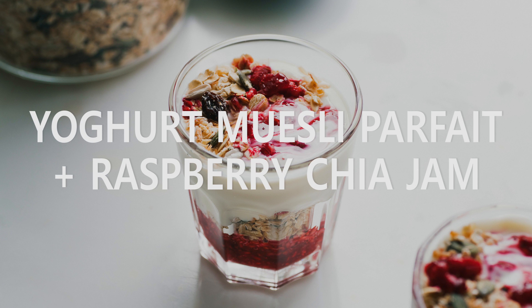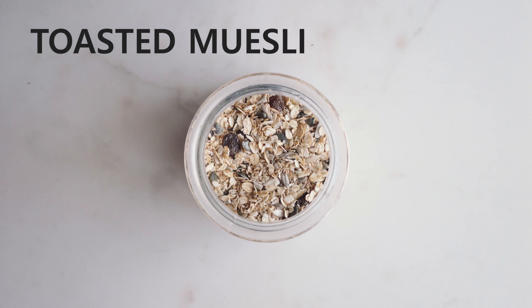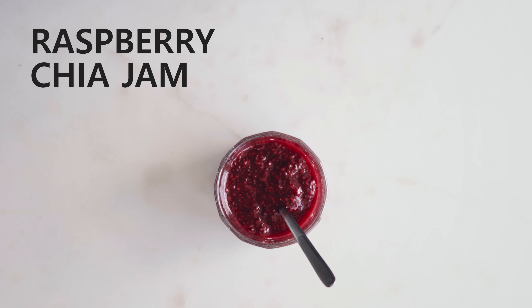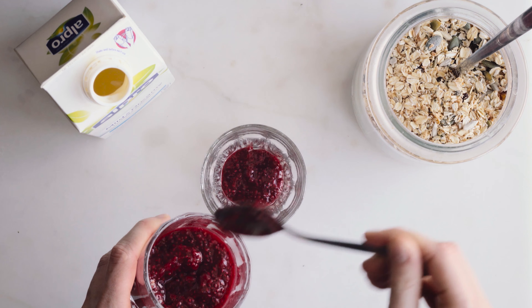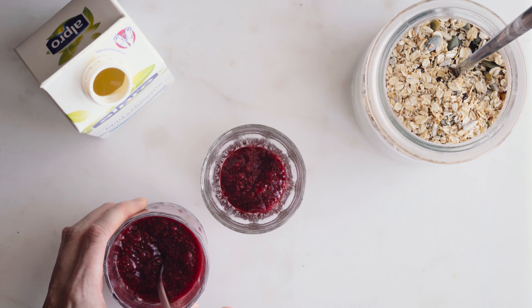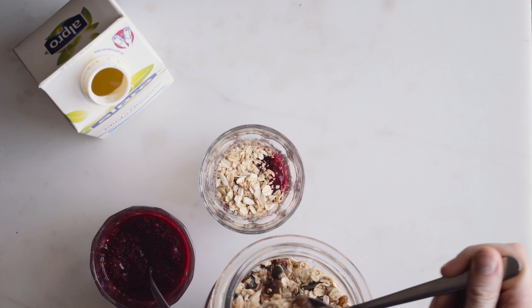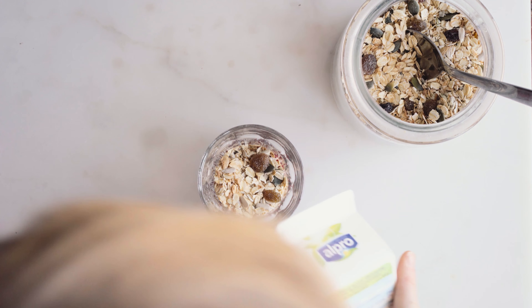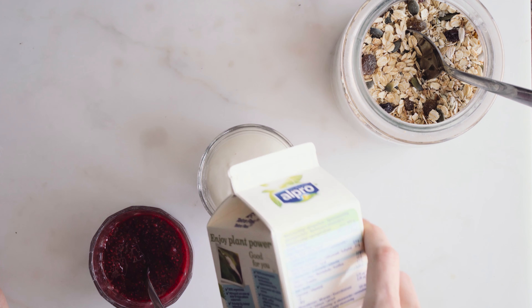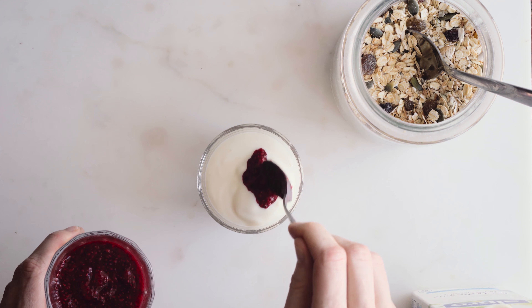Next up is this simple yogurt muesli parfait with raspberry chia jam. For it, you'll need some plant yogurt, some muesli — I'm using a homemade toasted muesli — and also some chia jam, or some store-bought jam or fresh fruit. I'll start off by adding the chia jam at the bottom of a little glass, then layer some of my toasted muesli on top. You'll find all the measurements and the recipes for all these condiments on my blog. Then I'll pour on my yogurt — here I'm using Alpro yogurt, but some of my favourite brands are Provamel and Sojod because I like getting an unsweetened version.